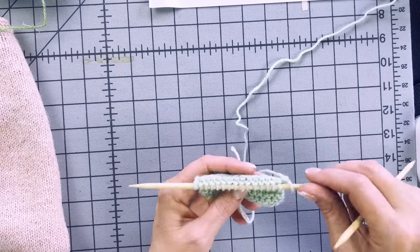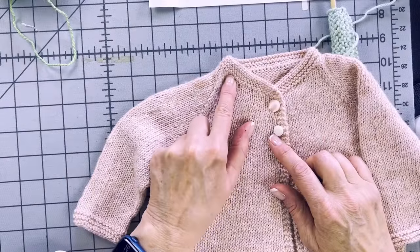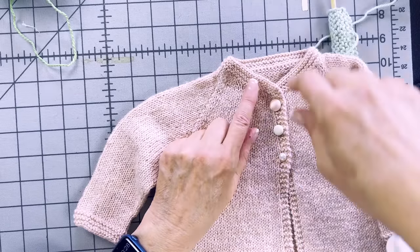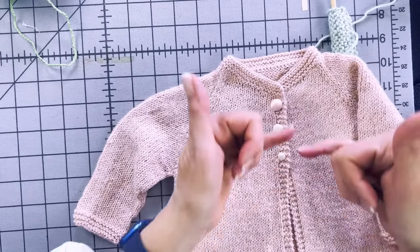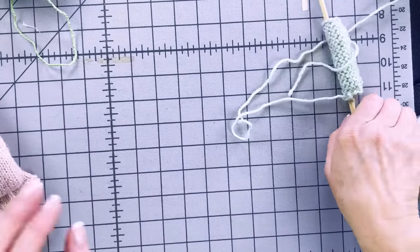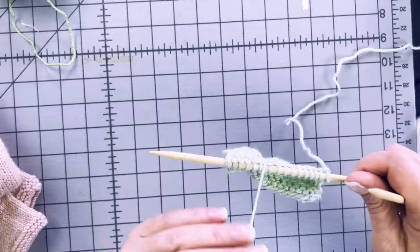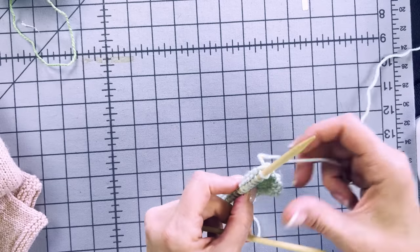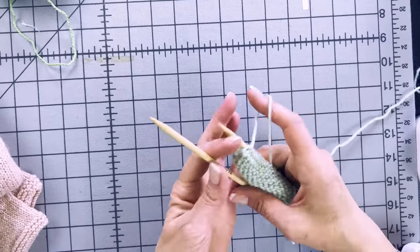Now I want to show you the cable cast-on, which is used for additional shaping at the neckline in the early rows. We use the cable cast-on at the end of some rows — just for the beginning of the sweater. Once we get down into the body, we don't do it anymore. Read the pattern carefully so you don't miss it. I'm going to demonstrate on a bigger sample using Perfection Worsted — the same yarn, just a bit heavier. I've just finished a right-side row here.